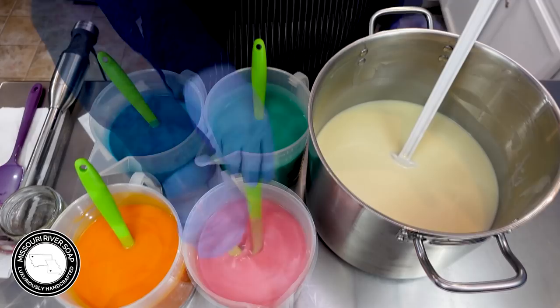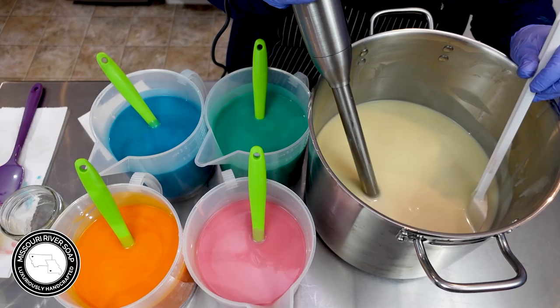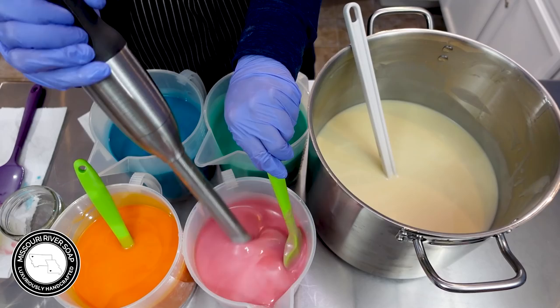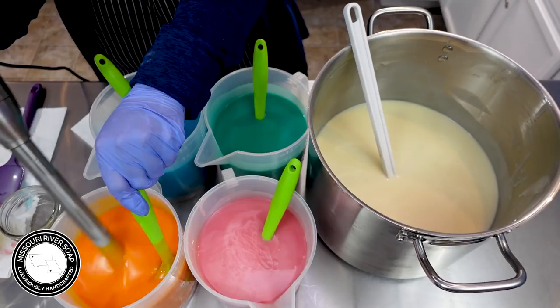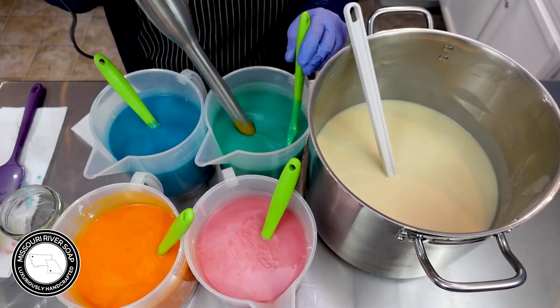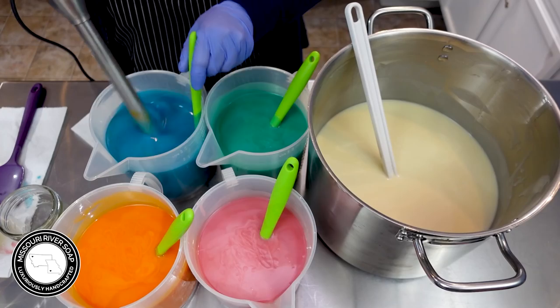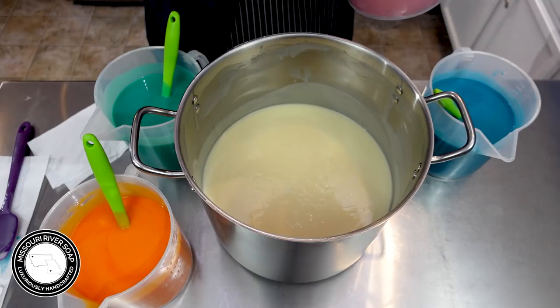Sometimes when you use fragrances at the usage rates they're still too strong — I usually use 5% or less but even still they can be super strong. Can you see this? This one goes orange — I should have mentioned that that mica goes orange, but it'll come back to the pale yellow. I still want to give this all just a little bit of a blend — I don't want it to accelerate, I just want to confirm that everything's mixed in nicely.